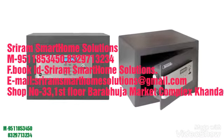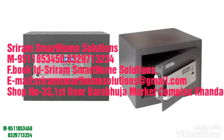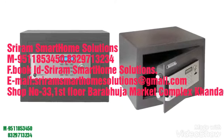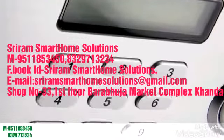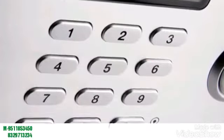The average home contains more valuable goods than ever before, and with the rise in identity theft, it's becoming increasingly important to keep your personal possessions safe. For advanced security, Yale offers a number of certified safes, which carry Secured by Design silver accreditation.